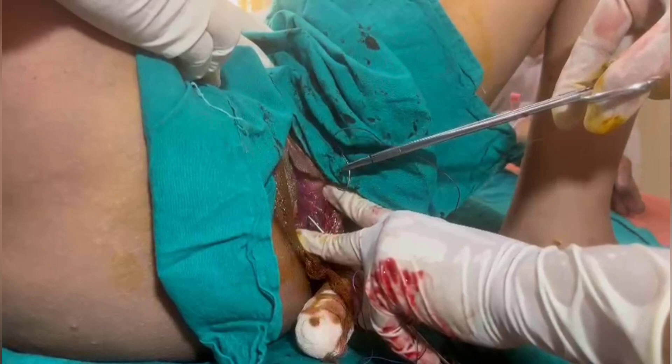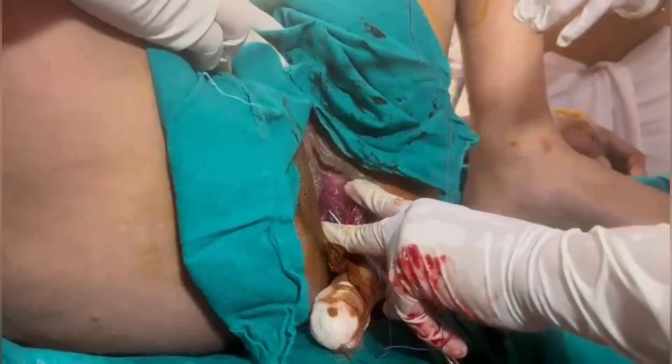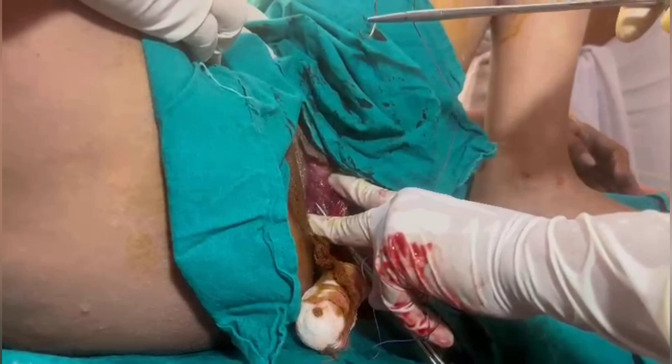The suture material is preferably Vicryl Rapide, but here in this case I am using Vicryl which is not Rapide.